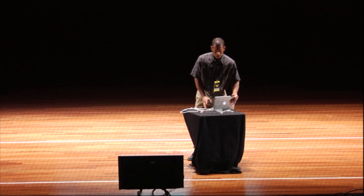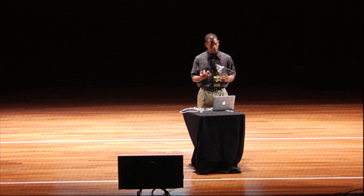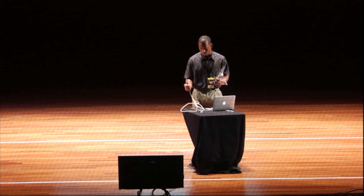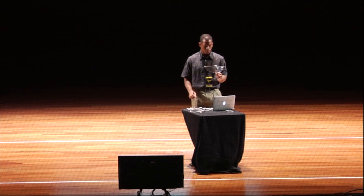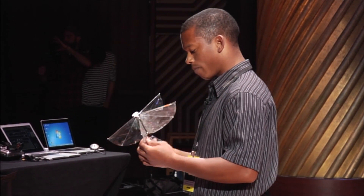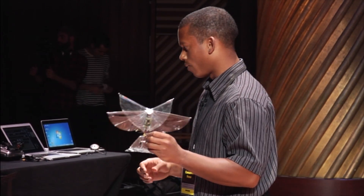On board, we have our custom built electronics package. It has a processor, accelerometer, gyroscope, and also a radio that we're communicating with using this XBee right here. It also has two motor drivers. We have clap-fling wings and also a servo-controlled elevator and a tail propeller for yaw control.